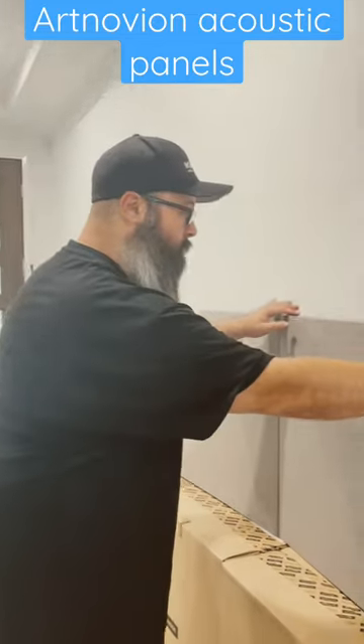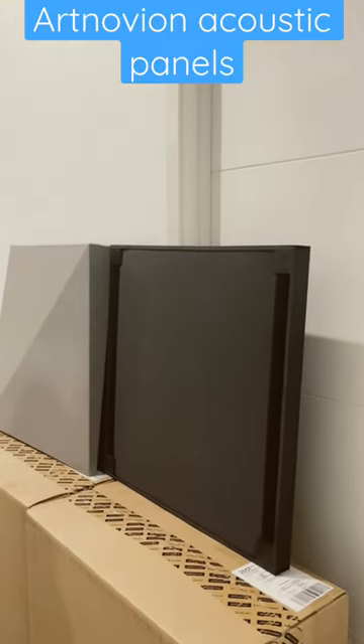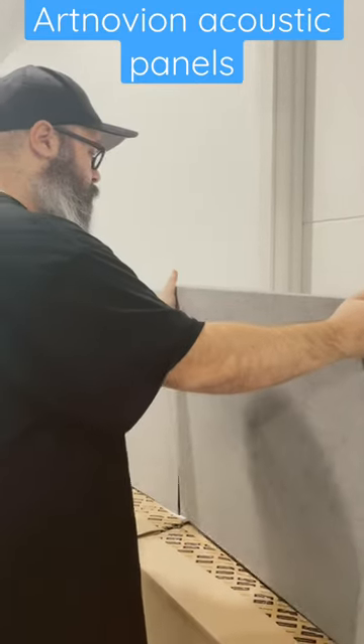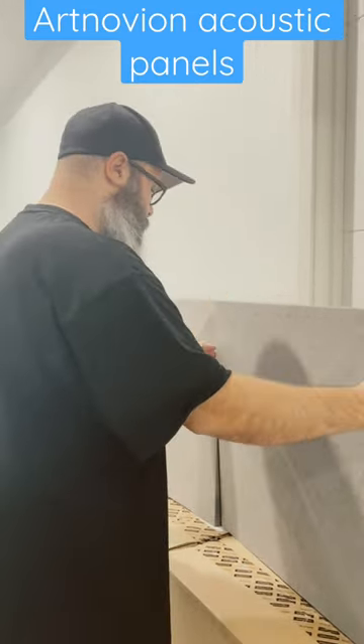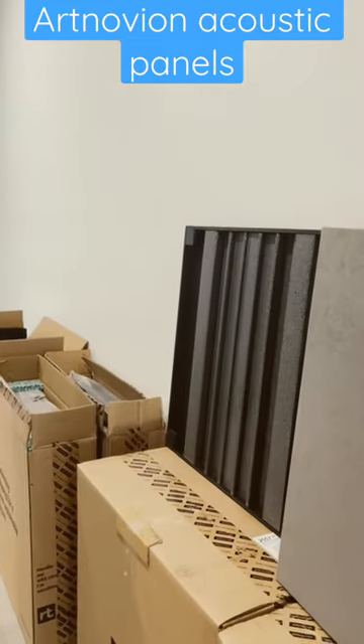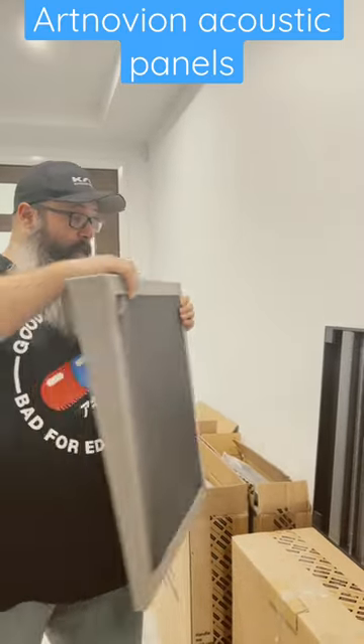Now, if I remove one of these here, you'll see there's an absorber behind there. That's a universal cover to go over a different backing. So I'll show you the other one that I've got just as an example. We have here a diffuser. So this is how you can mix and match different types of absorption, diffusion, and also bass traps. So that's coming up in a video.